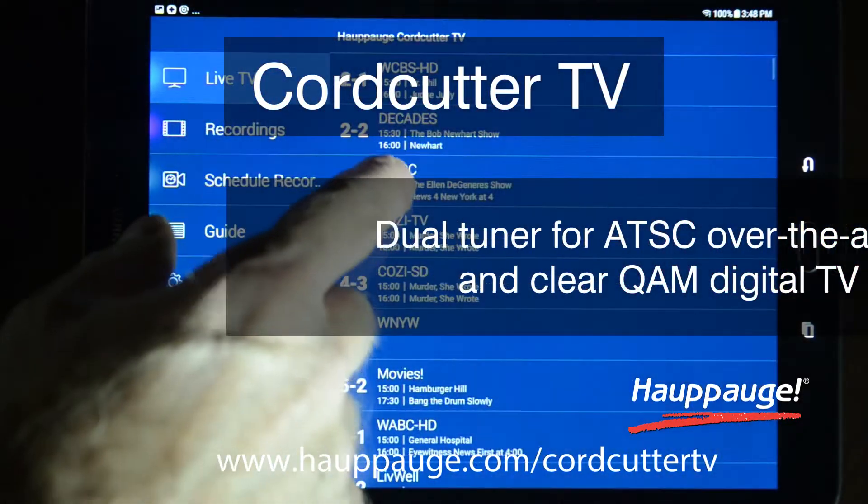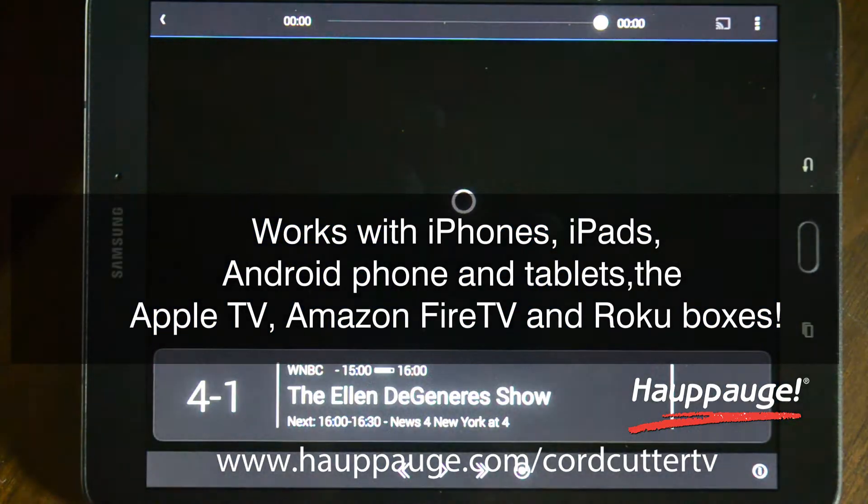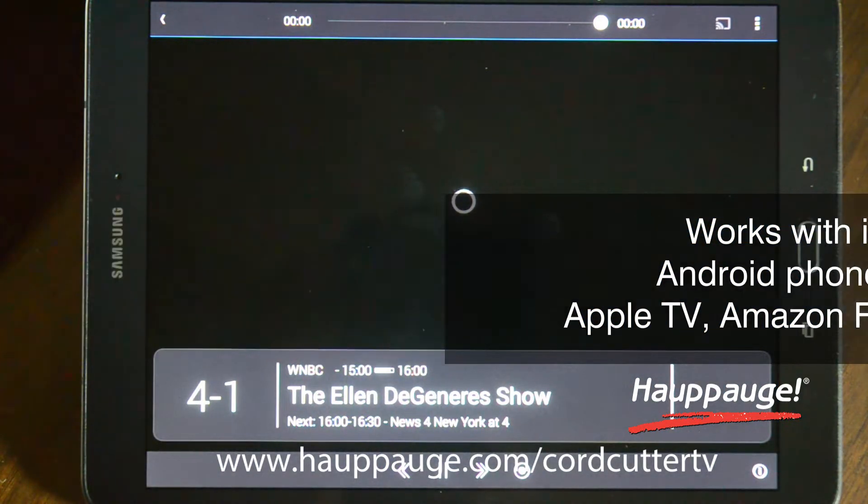Stream HD TV via Wi-Fi to smartphones, tablets, and media devices like Roku, Amazon Fire TV, and Apple TV.